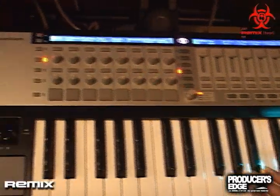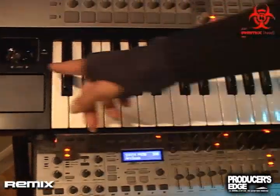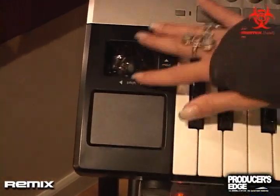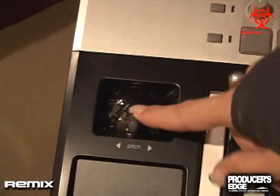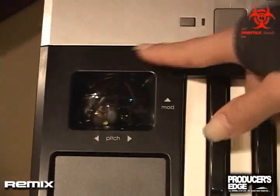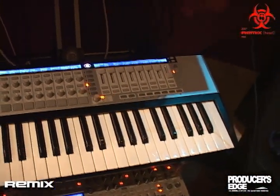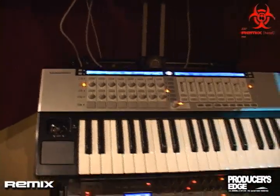The Remote SL also has eight velocity-sensitive trigger pads. It has semi-weighted keys with aftertouch. You have an XY pad that gives you four simultaneous controls. The pitch mod wheel can be unlatched so it will stay wherever you leave it, though right now it springs back a little bit. It's also a MIDI interface and it's bus powered via USB.